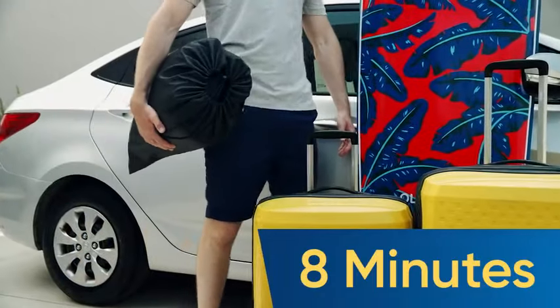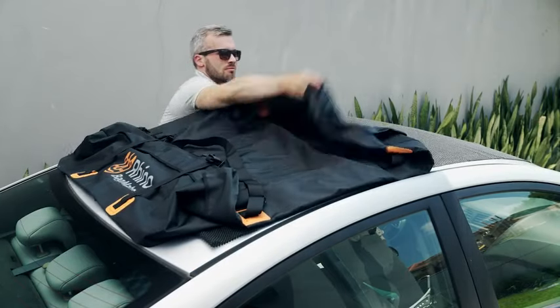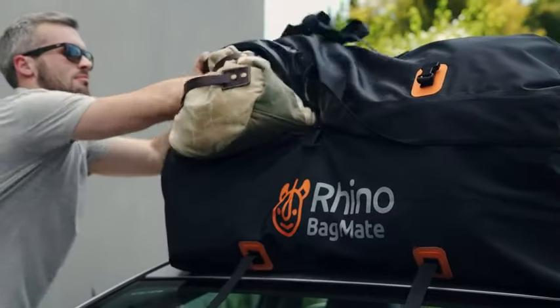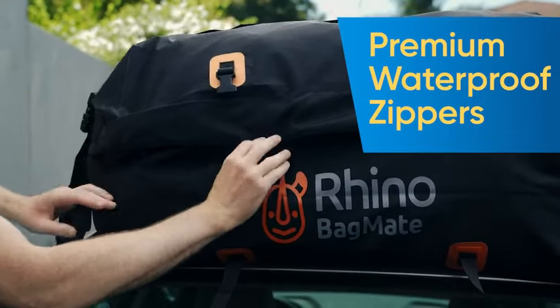It's so easy to install in just minutes. Unfold the Bagmate over the roof of your car, placing the included protective pad underneath. Load the cargo and zip up the bag. Make sure the logo and the zippers are facing backwards.